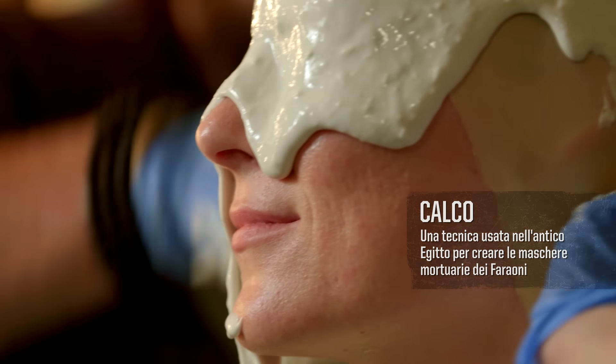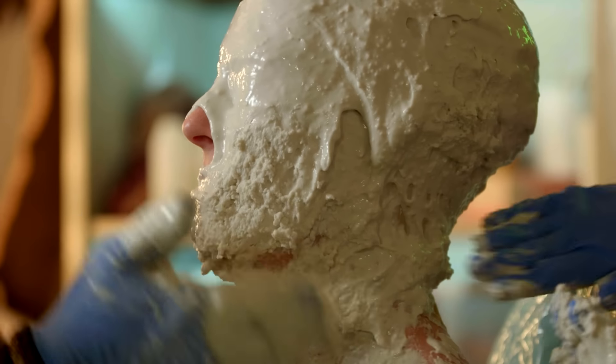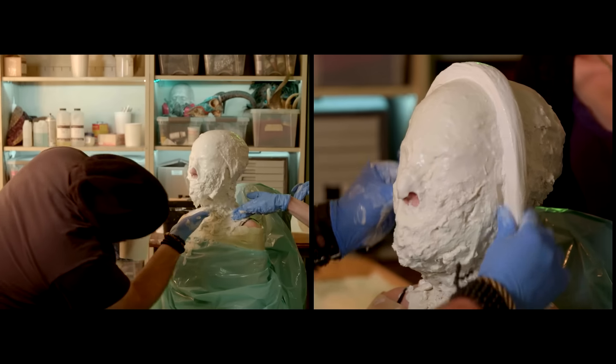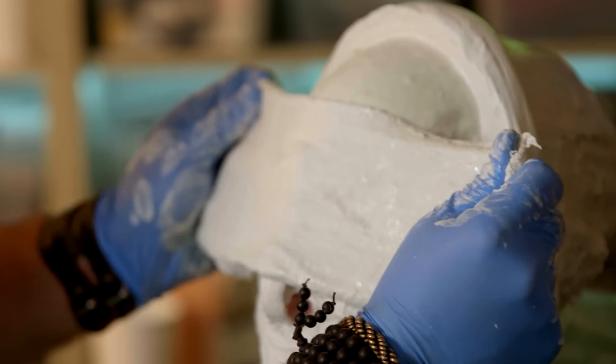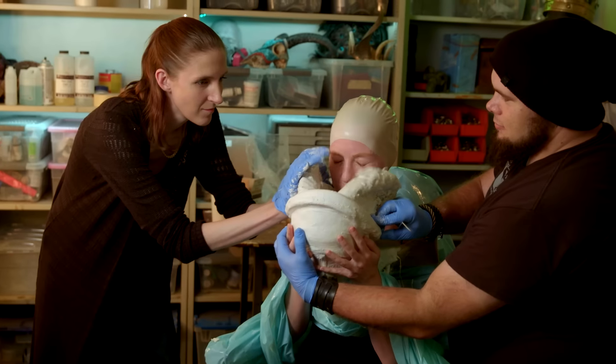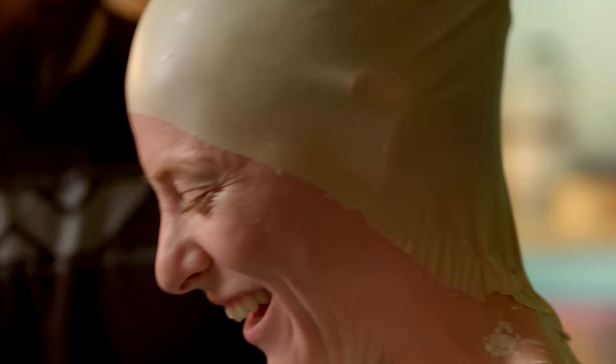All right, Jess, you're doing great. We've got to get this on as fast as possible before it sets. We're going to do the plaster bandage next. All right, Jess, you slowly lift your head out of it.